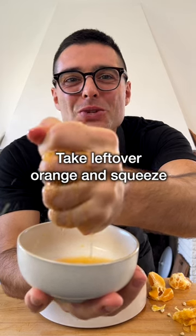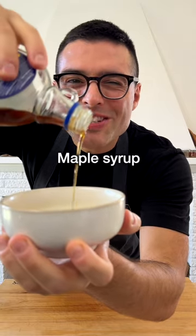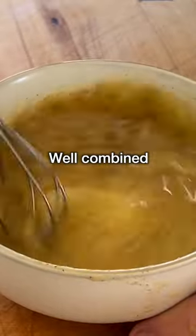Take the leftover orange and squeeze it with your hands. Add good quality extra virgin olive oil, salt, black pepper, a touch of maple syrup and Dijon mustard. Whisk until the ingredients are well combined.